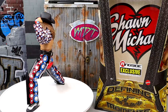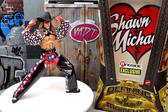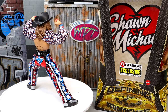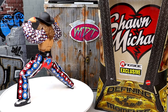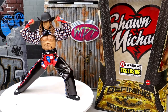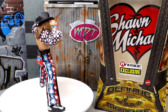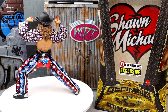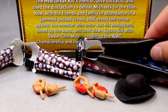Here's the Defining Moments Shawn Michaels figure out of the packaging — really liking what I'm seeing here. I do notice some gripes that we're going to get into as we go through the figure breakdown, the accessories, and all those different things. This is one of the figures I was looking forward to because I love Shawn Michaels. I always love adding different Shawn Michaels figures to the collection. What we're going to do is take a closer look at the accessories first, then the figure itself, and then get into some comparisons.